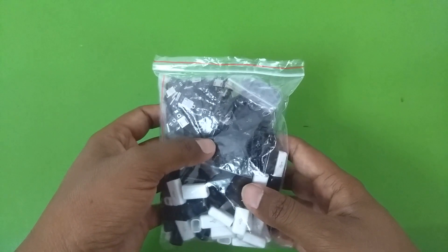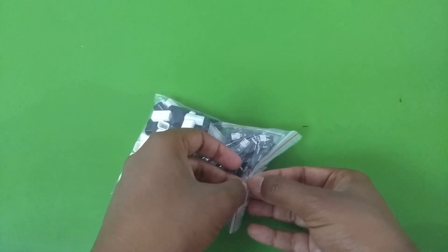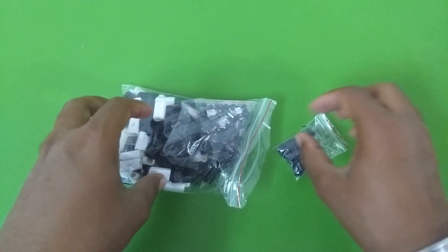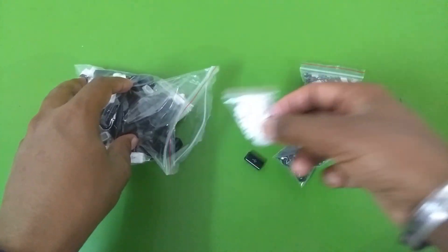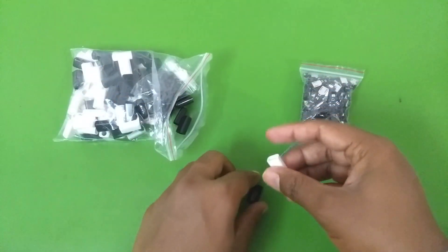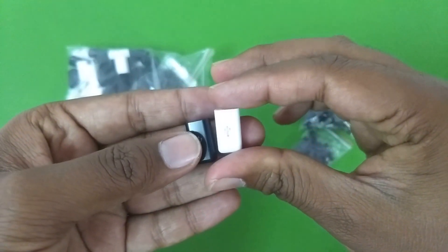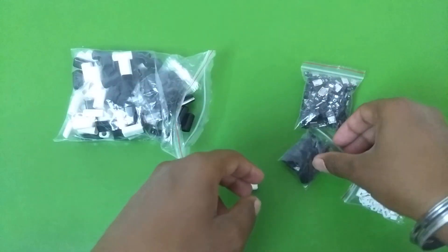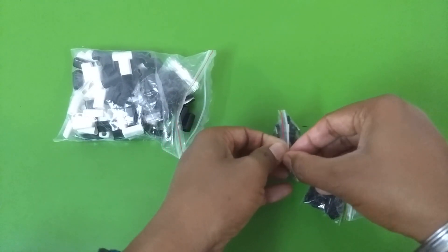They came in four pieces: you get the main connector, the outer body, the face plate, and the back cover for the connector. I bought about a hundred of these — 50 black and 50 white. Here is the main body which is basically the outer casing, and here are the main connectors.